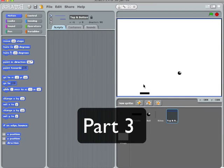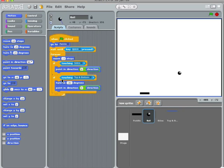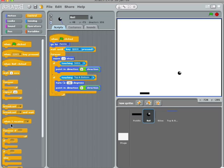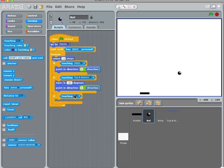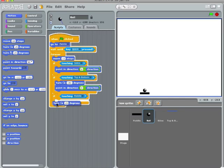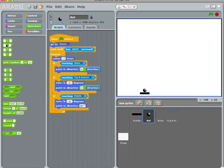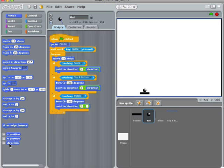Now that we know, we basically copied the behavior of this super cool 'if on edge bounce.' Now we can break that up. So when we are bouncing off top and bottom, this is what happens: we turn 180 degrees and we point in the direction of 0 minus direction. So let's go back to 'if touching paddle, turn 180 degrees' and point in the direction of 0 minus the current direction.